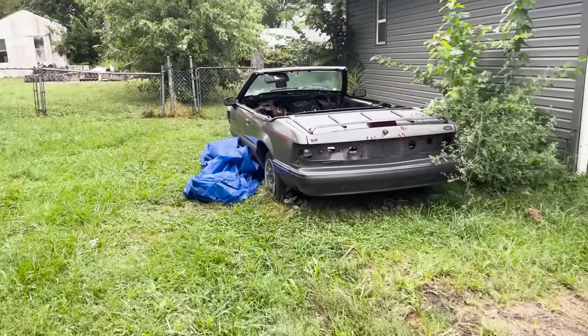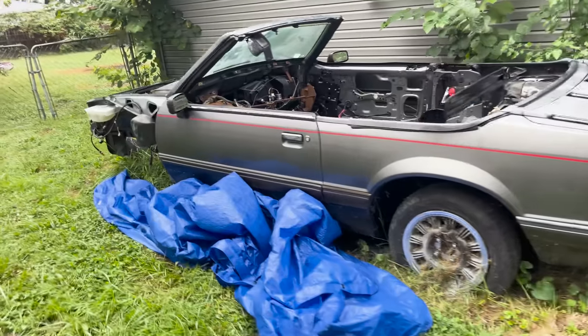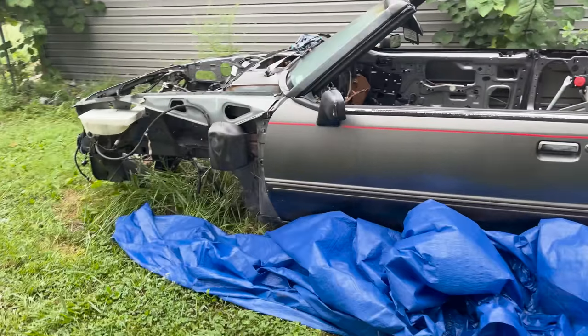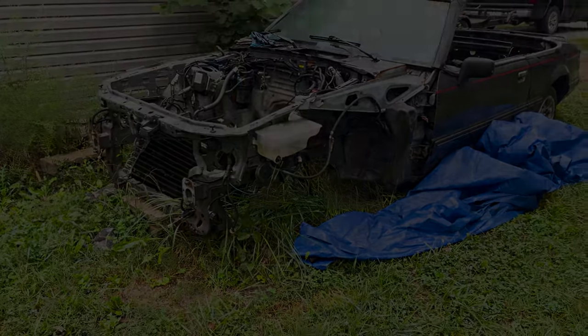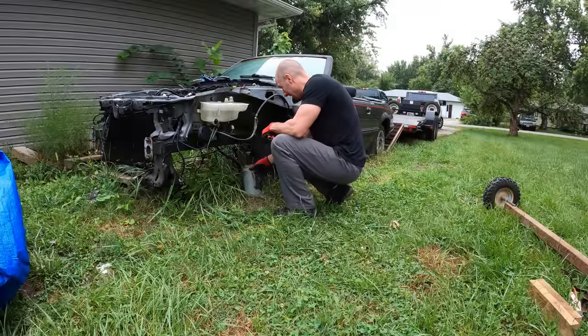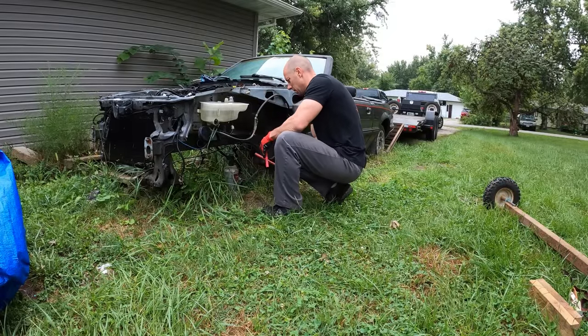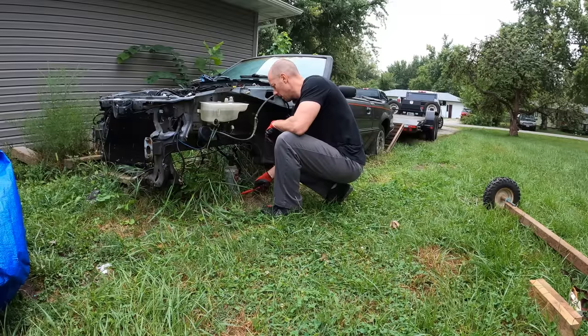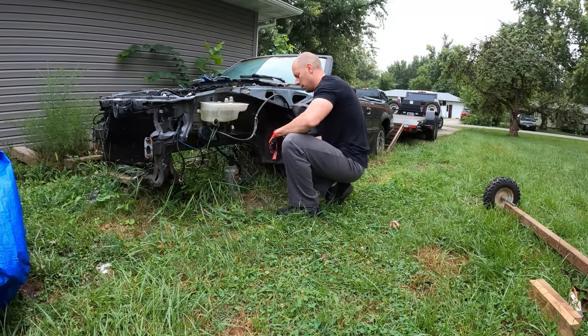So here's our test car for our dolly wheels — it's a '92 Mustang convertible, used to be a four cylinder car. Doesn't matter now; there's nothing in there. No engine, no trans, no front suspension. So the first thing we need to do is jack it up so we can get our dolly wheels under there. The rear tires are also flat, but I don't think my winch is going to mind, so we're just going to leave them flat.